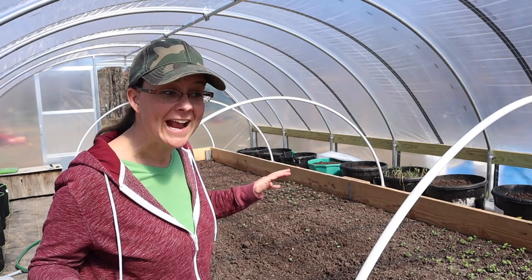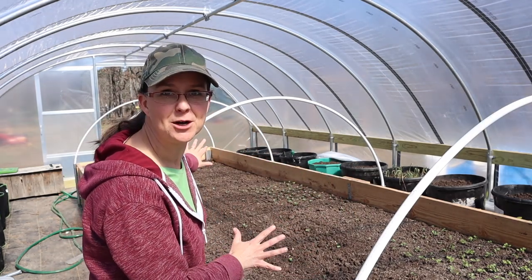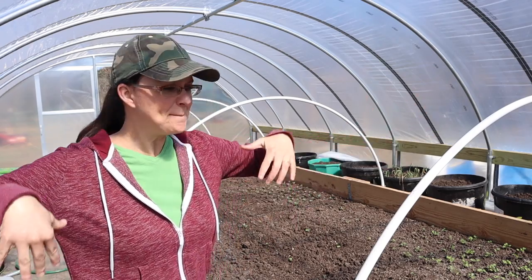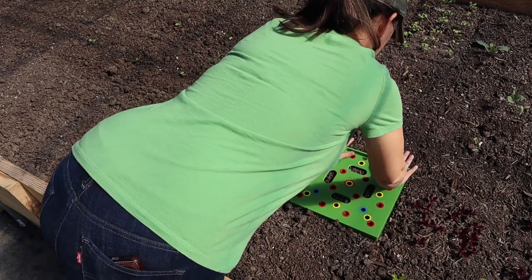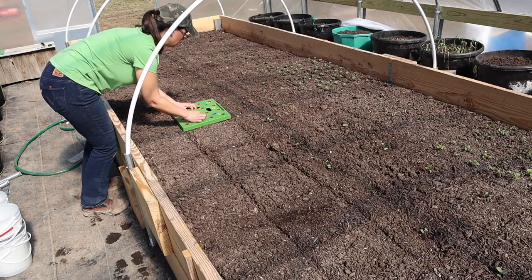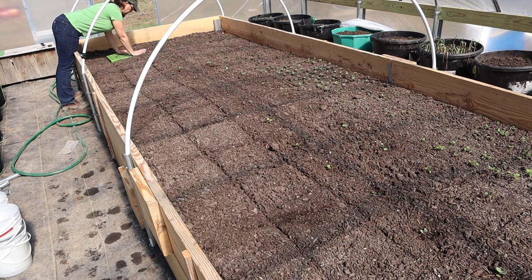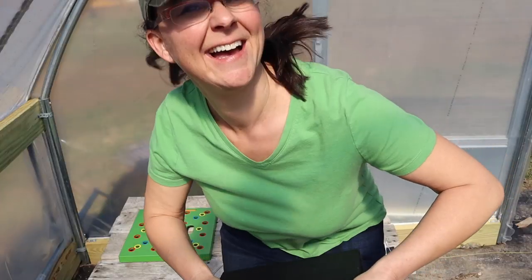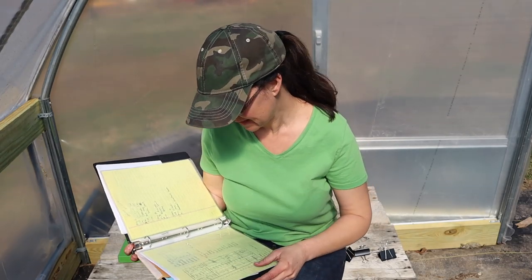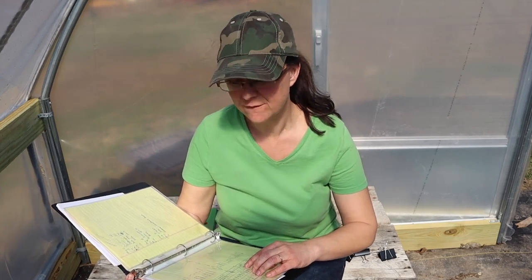I am so excited for spring and so excited to grow food. It's going to be so awesome to walk into this greenhouse and have the entire raised bed filled with food we're growing and every one of the buckets lining the side just abundant with food. I hope you are as excited about growing as I am. Let's quick check the chart — we're going to be planting six squares of kohlrabi, six squares of bok choy, and four squares of cilantro.